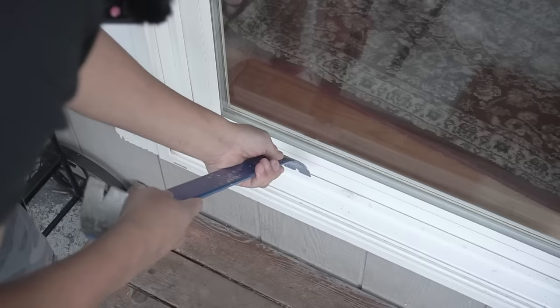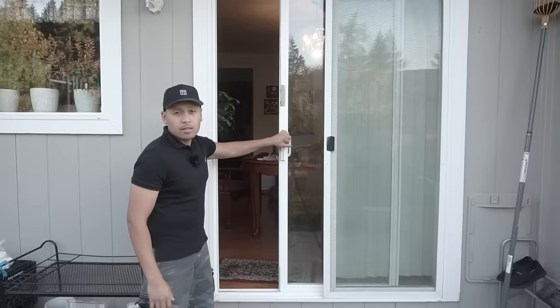In this episode, I'm going to be showing you 10 tips on how you can protect your home and your family from burglars and thieves from breaking into your sliding glass door. So stay tuned.